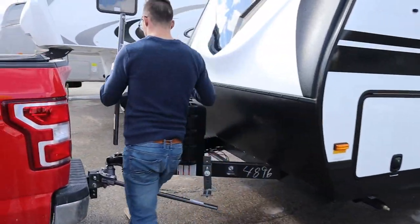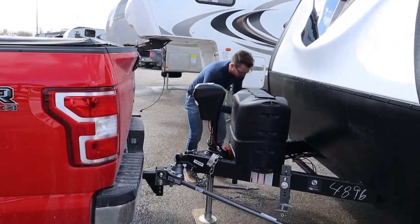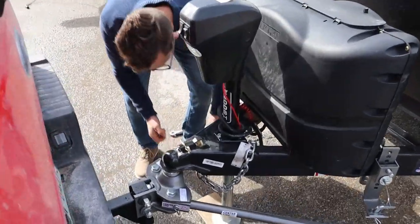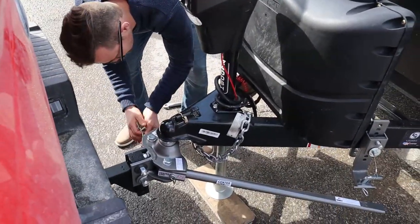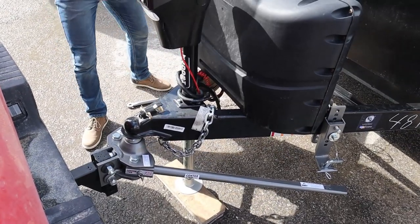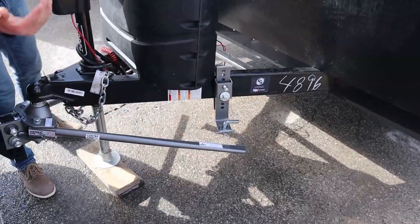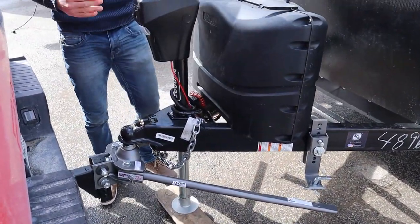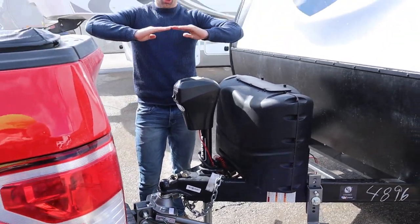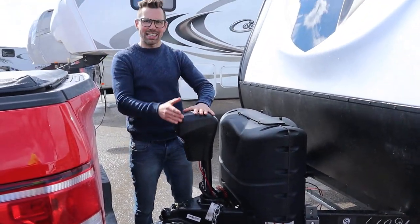I'm going to hop over to the truck and do the same thing on this side. Now I have to get this bar onto that bracket, and the way I do that is I'm going to take the pressure off those bars by picking up on the truck and trailer together using this hitch. So I'm going to go up here four or five inches. The higher I go up, the easier this is.